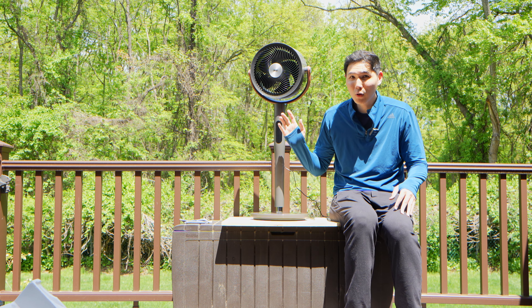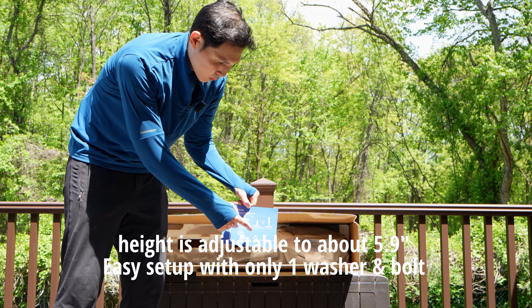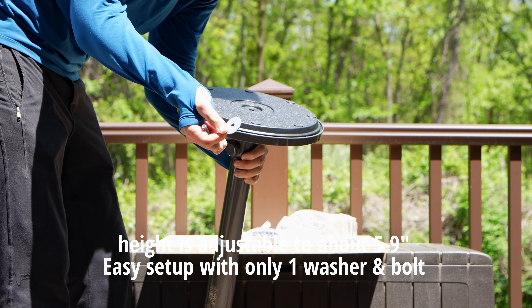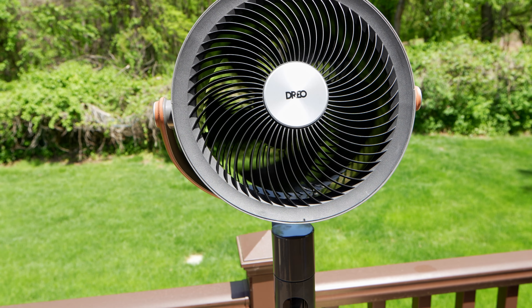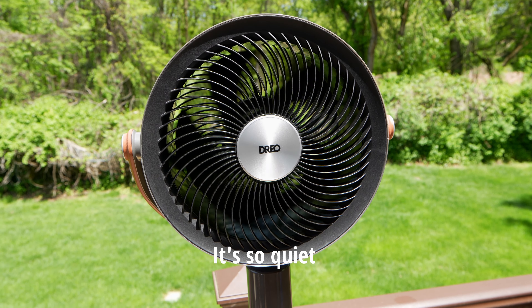It's more like white noise. And if you have it on the highest setting, it's still very smooth. You can adjust the height of where you secure it on the base, up from 0 to 5.9 inches. You're going to put the washer here. If you rotate it up and down, this Dreo can also move up and down in terms of oscillation.